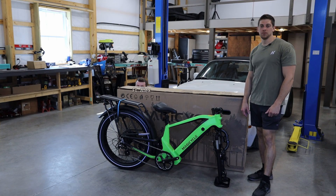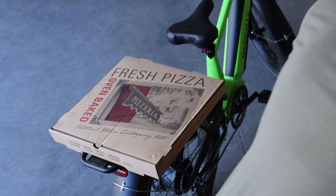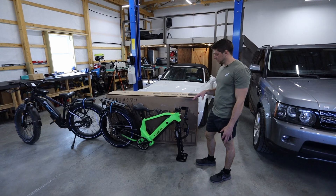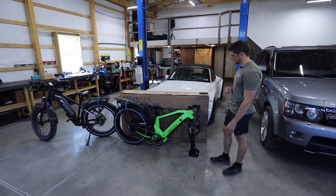Today I've got this full suspension electric bike with an 80 mile range. This is the Magicycle Deer electric bike. It is full suspension.